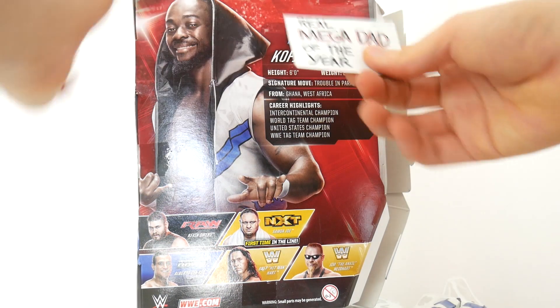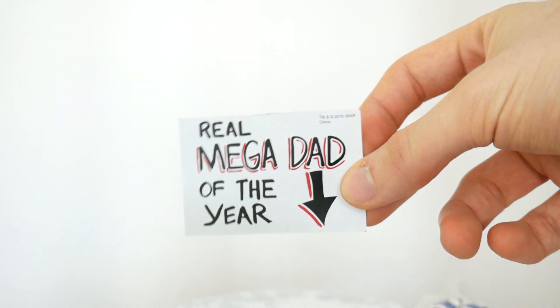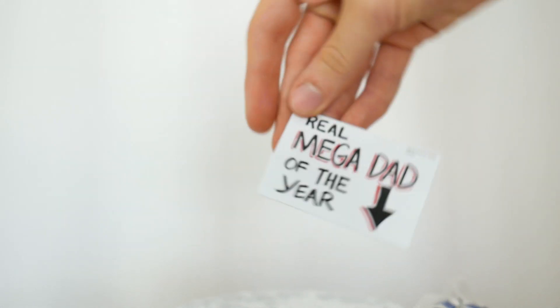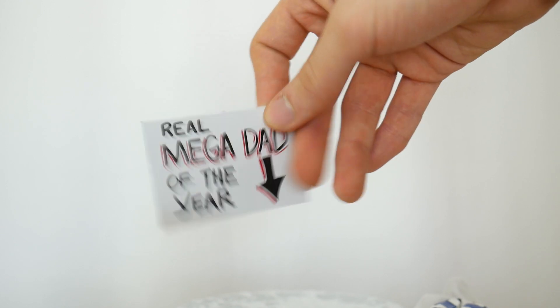So he comes with the greatest accessory ever. It says 'Real Mega Dad of the Year.' I'm going to put this right above my bed so every time I wake up, people will know that I'm the real Mega Dad. And on the back it also says 'Real Mega Dad of the Year,' so if you're also a Mega Dad, you can have that too.